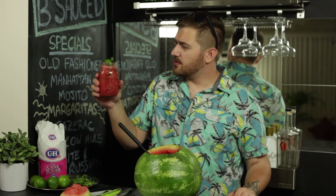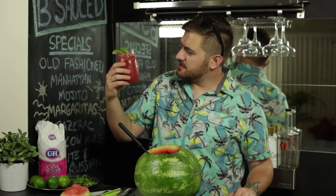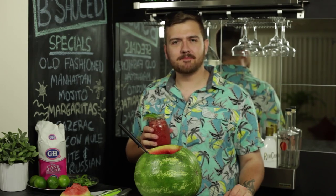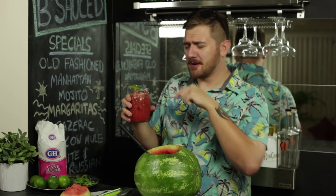And there you have it! A watermelon mojito punch cooler vodka. Now you look really nice. But do you taste nice too? Oh my god. I would recommend a bendy straw. That is so refreshing.